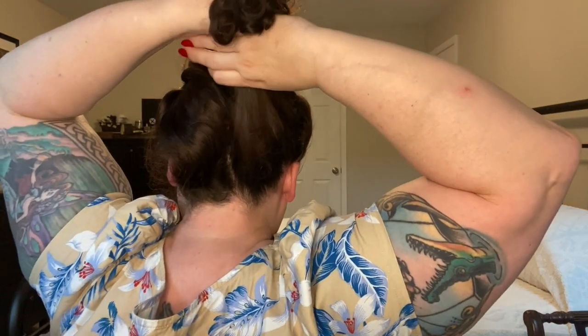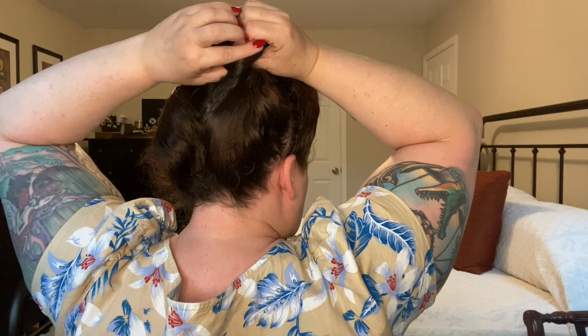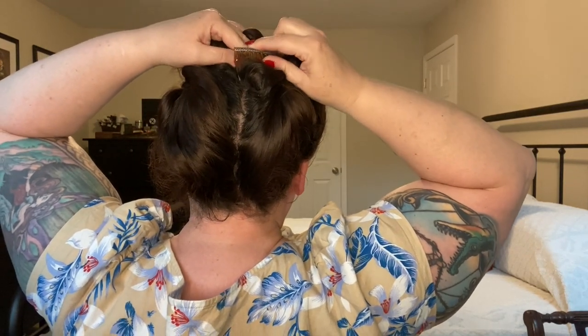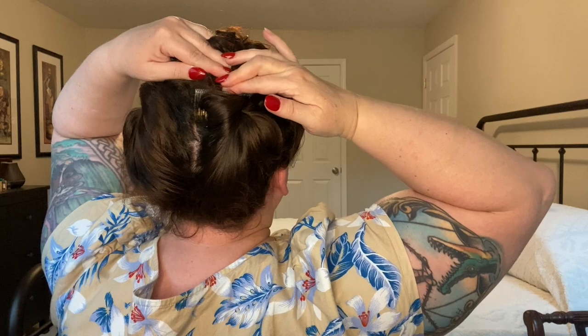Then do that to the other side. You don't want to make these two sections too far apart from each other, because when we're done with both of them I'm going to try to merge them using the rat tail comb. If you have one section way over here and the other section way over here, it makes it a little difficult to merge those two. So try to get them as close to each other as possible. Again, twist it once, flatten it out with your fingers, get that hair comb, and press it right in there.